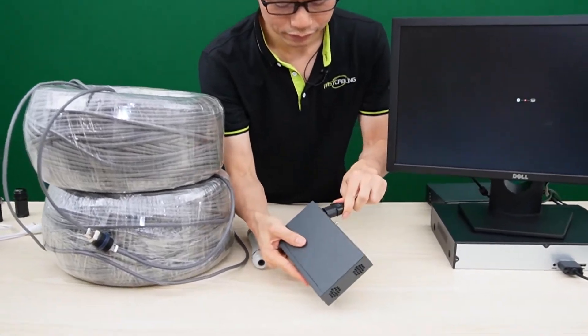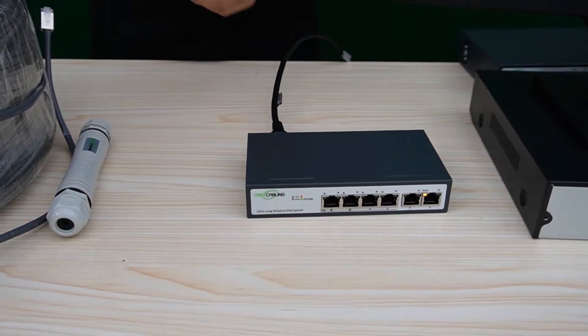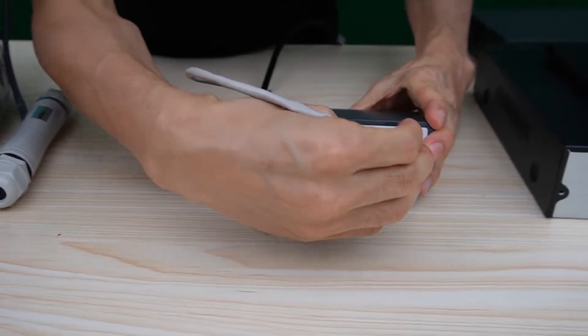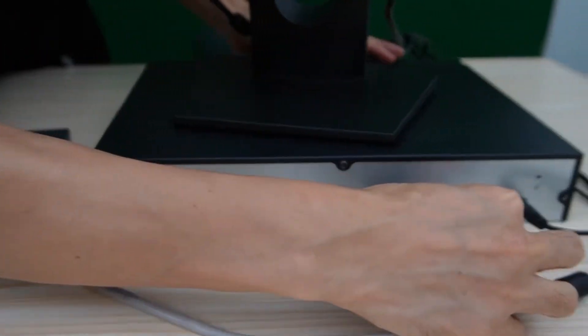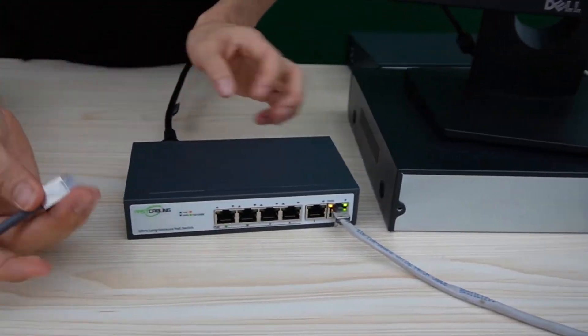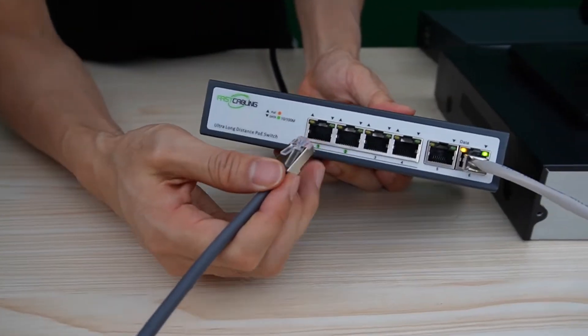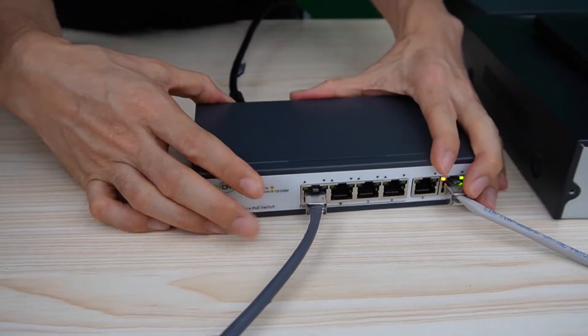Now let me power up the switch. I'll use a short patch cord to link one of the ports to the NVR. Now the NVR is attached to this PoE switch. This is a long-run cable — let me connect it to port number one, which supplies the long run.